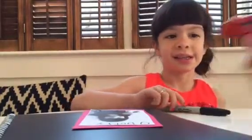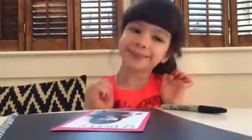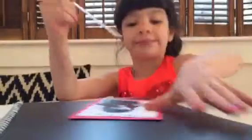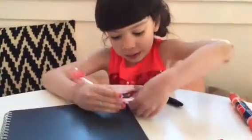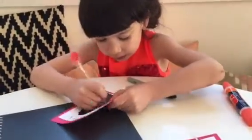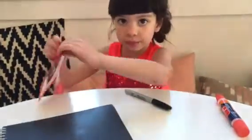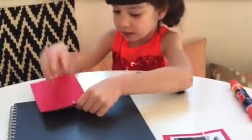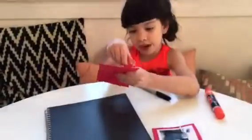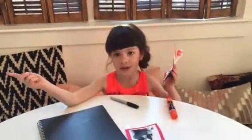And now you get a parent to help you. And you get your lollipop and you stick it through — all the way through. And then you have the perfect Valentine's. And send it in the mail to your friend.